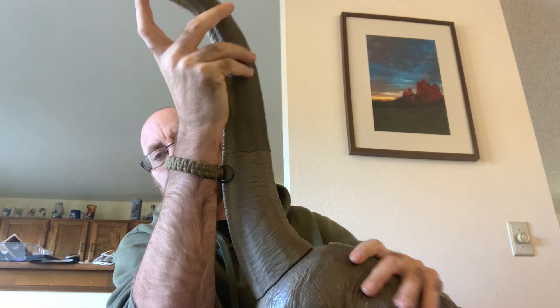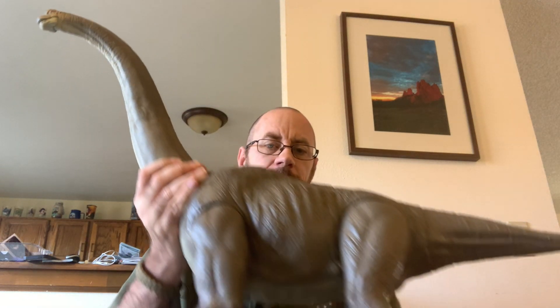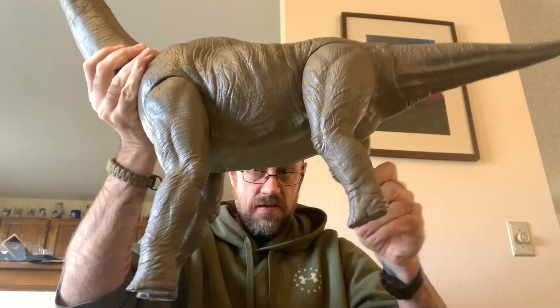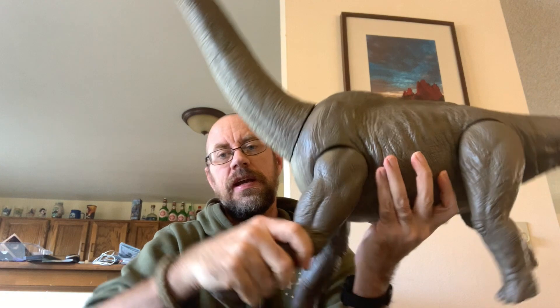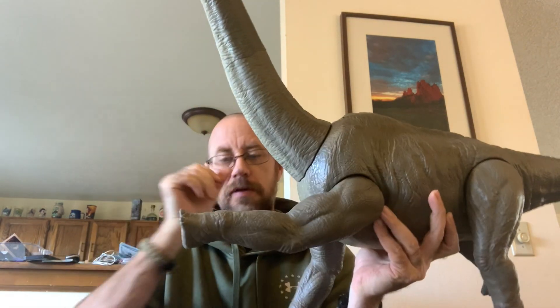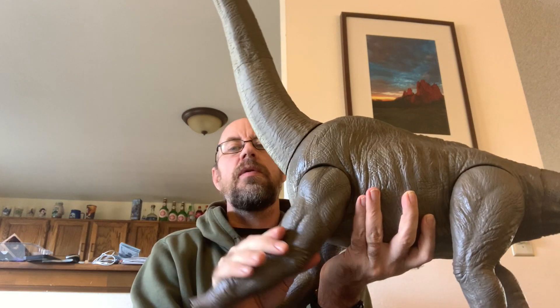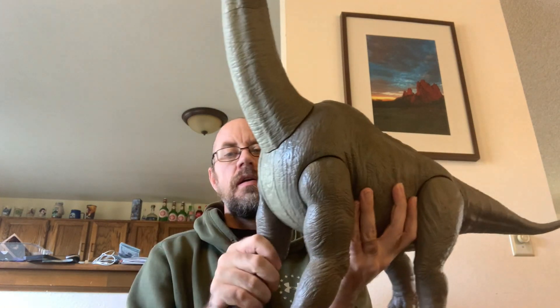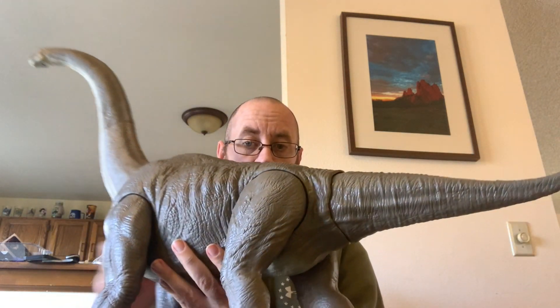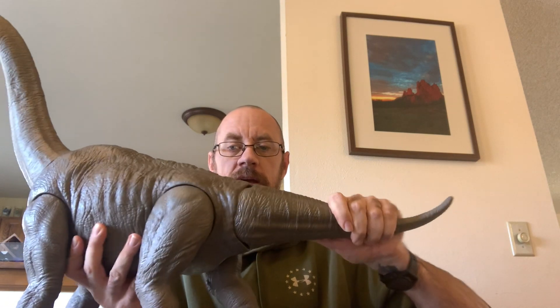It looks like there's a joint in the jaw there. The legs kind of click into place when you move them — the back legs definitely click into place when they are in the position that they need to be. Front legs click when they're in storage. And then again, the tail.